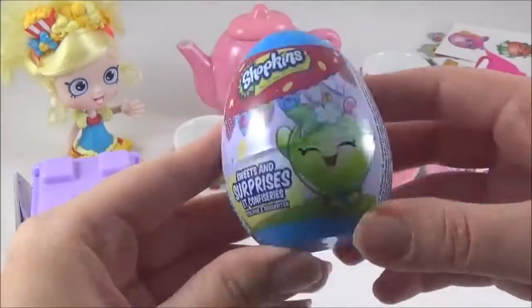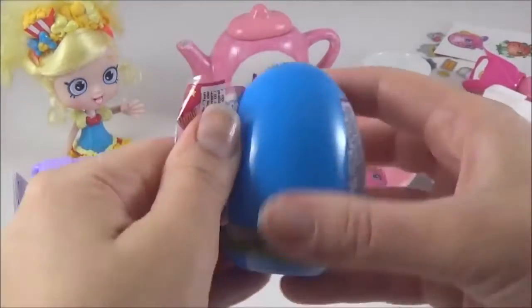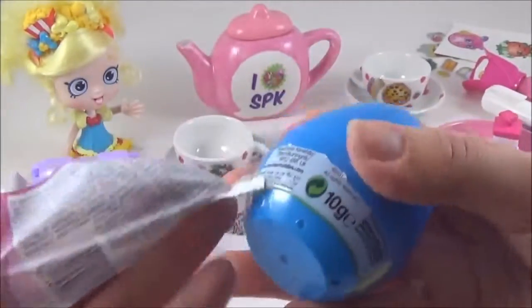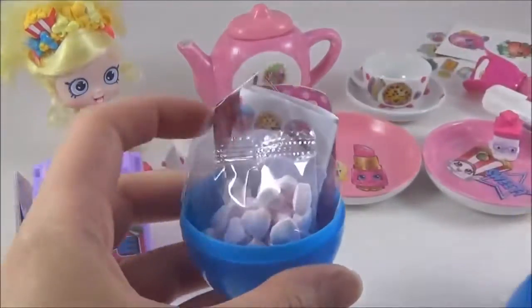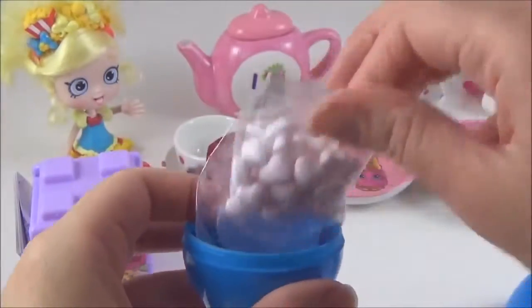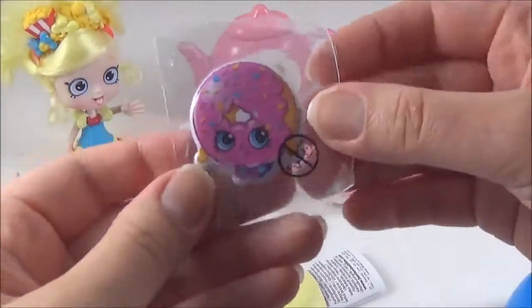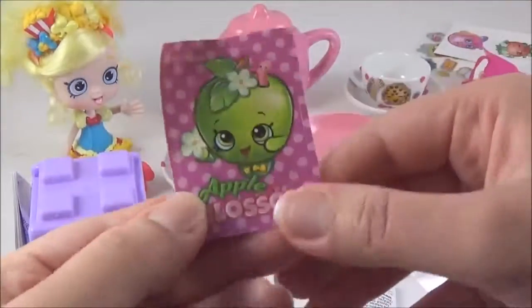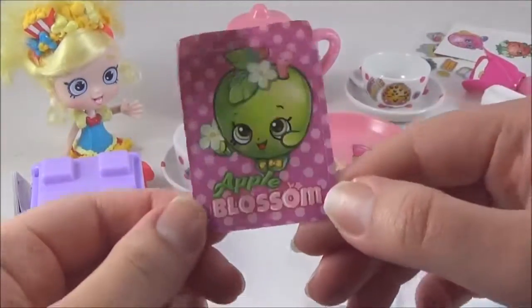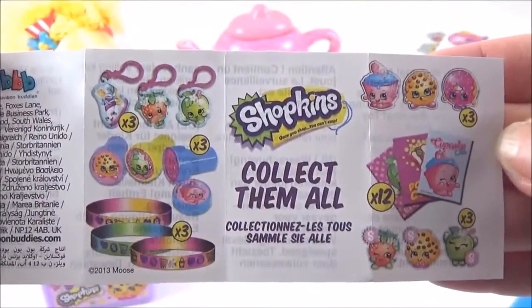The next one I'm going to open is this new Shopkins surprise egg. Yay! I got a Delish Doughnut sticker and an Apple Blossom sticker as well. And these are all the other awesome Shopkins surprises you can find in those Shopkins.